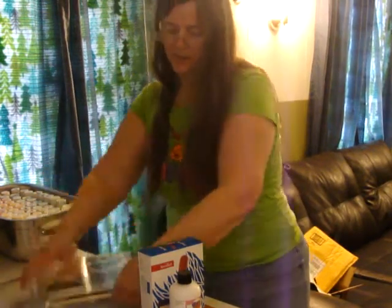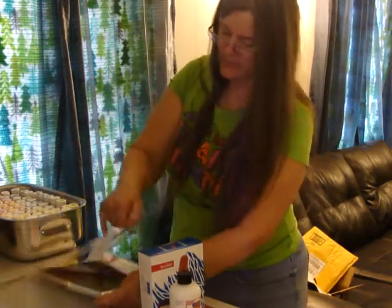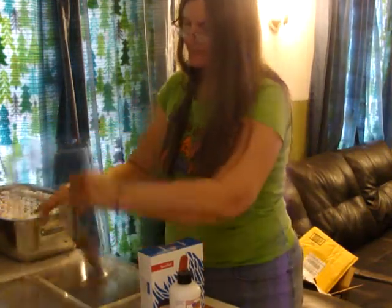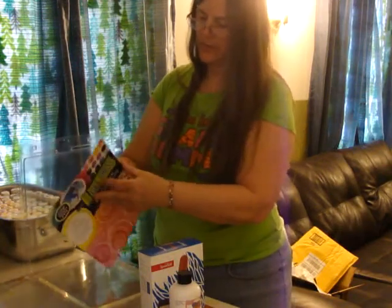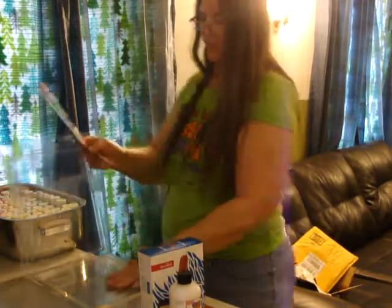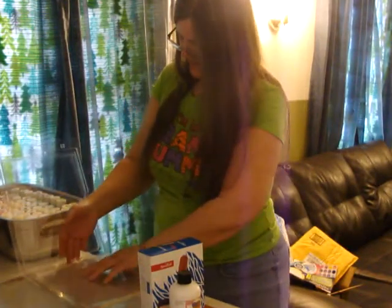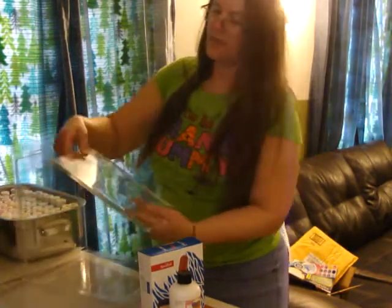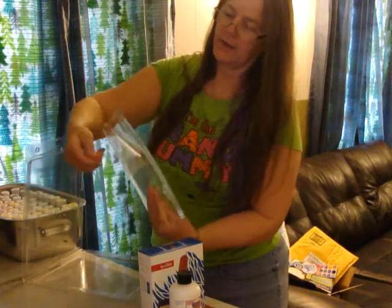I'm going to keep the packaging to store it in when I'm not using it. That's the directions on how to use it — of course I'm not going to read the directions. I've watched enough people, so I just want to get to it. The jelly plate has a cling on the front and a cling on the back.